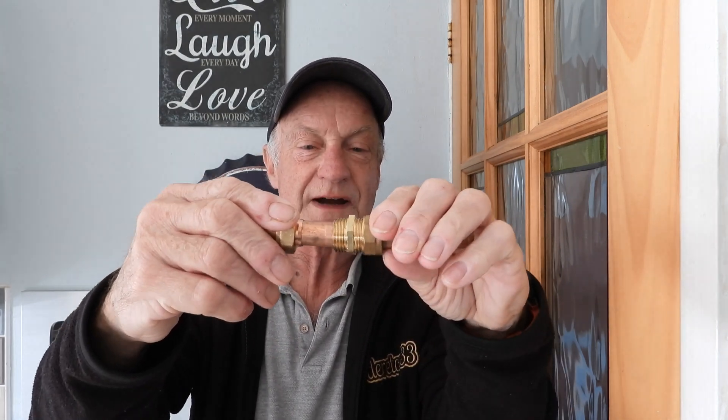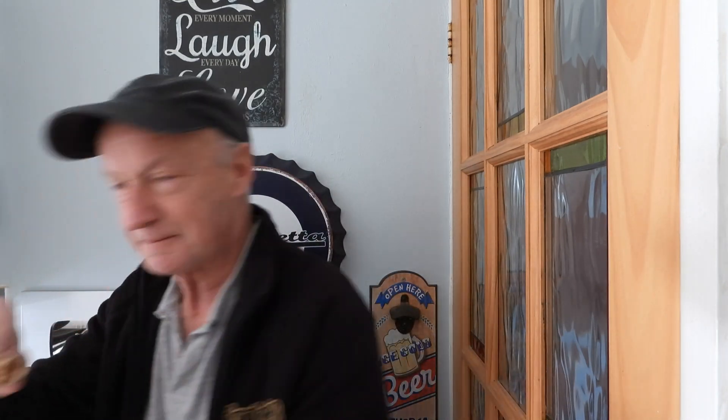If I undo this side of the pipe, you'll see I've got my olive on there. You slide it on and push it into the fitting — it goes in about 15 millimeters or so — and do it up. I'll take this side out for now.